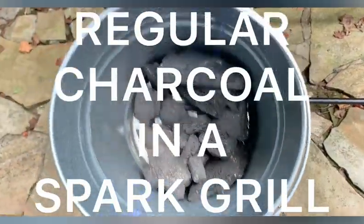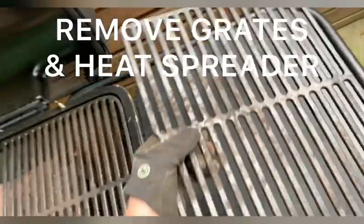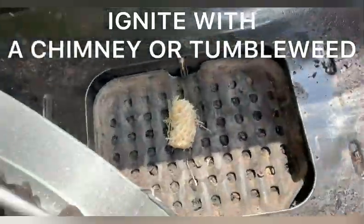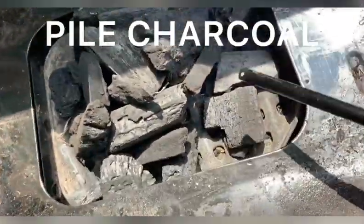Let's show you how to use regular lump charcoal in the Spark. First, go ahead and remove the grates and the heat spreader so you can access the fuel pan. I'm going to use a tumbleweed to get it lit — you could also use a chimney or match light — but I like lump charcoal so I'm using a tumbleweed.